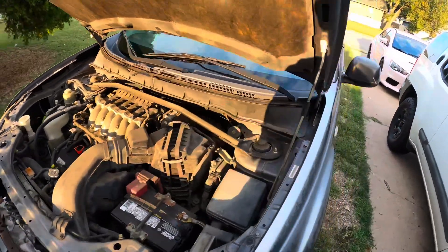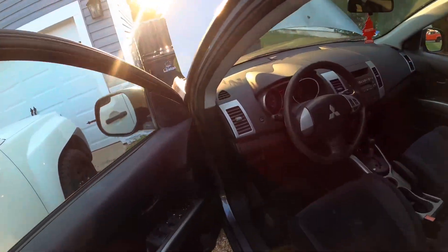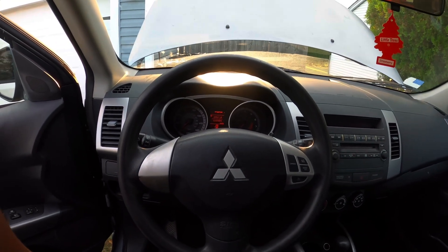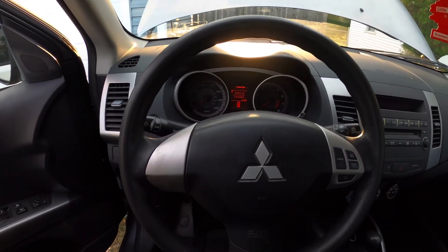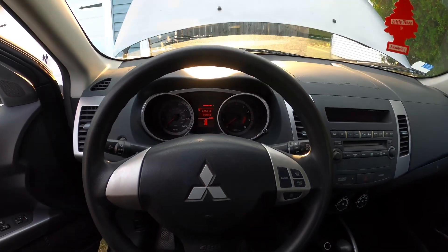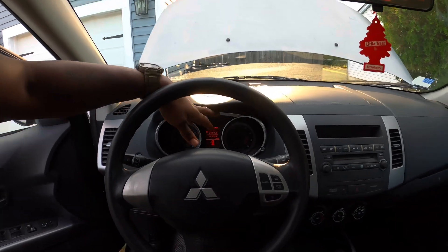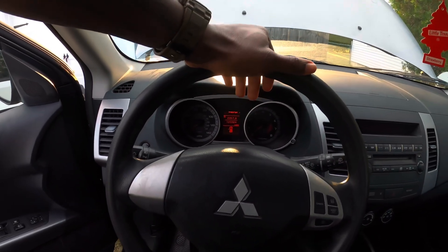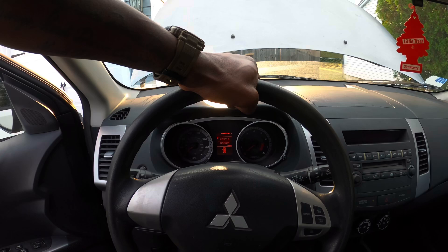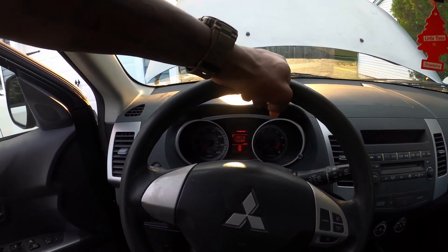On the inside here, it looks very similar to a Lancer — the steering wheel looks extremely similar because it's the same as the Lancer. The cluster even looks extremely similar to the Lancer. I'm probably going to use the cluster out of the Evo because I like the Evo cluster better, but I will use this cluster just to get the swap running and driving, and after that I'll swap back to the Evo cluster.